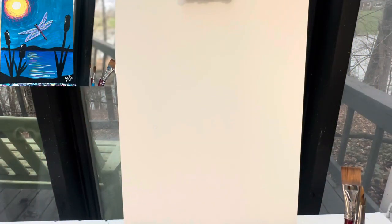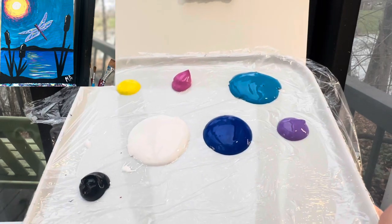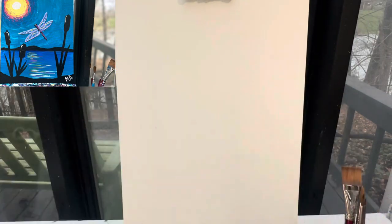Welcome back painting friends. Today we're going to paint a dragonfly. Colors you're going to need are yellow, pink, two different blues — a dark and a light blue — purple, white, and black.